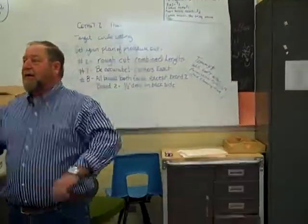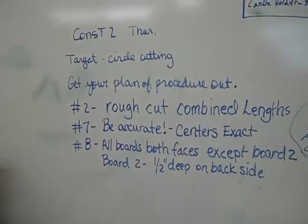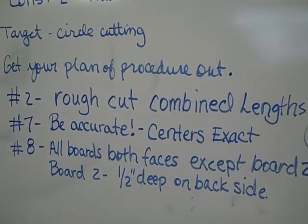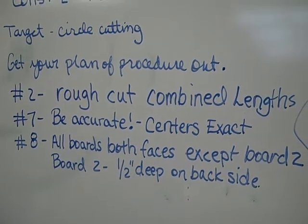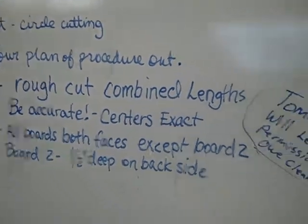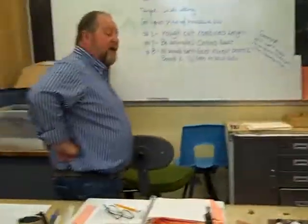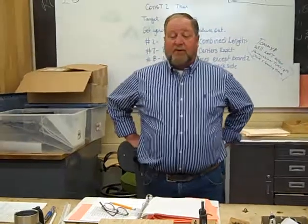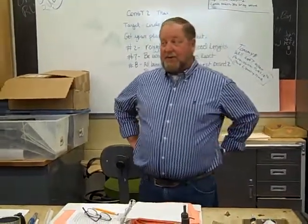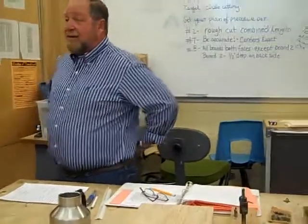I'm going to really focus in here, listen up. Today's objective is our target is basically to know how to use the circle cutter and the drill press. But more importantly, another target is to understand which boards to circle cut all the way through and which boards to not circle cut all the way through. You've got to have a good understanding of this design today.